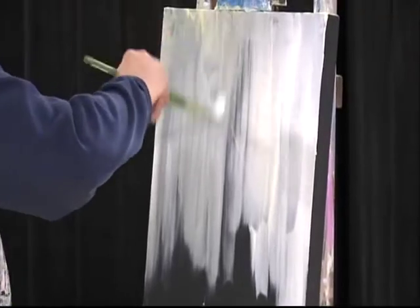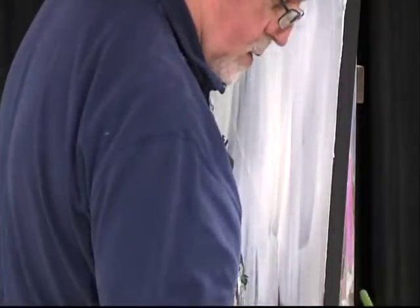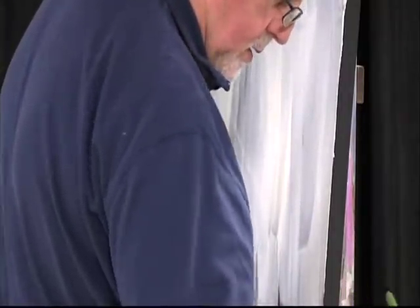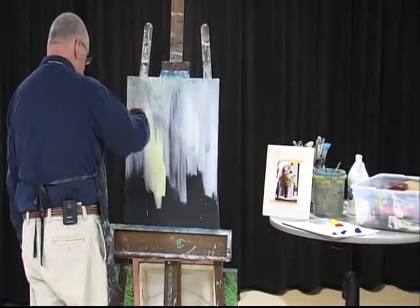So that's what we're doing — just putting down a background. I'm using gesso, white paint, and a touch of green, and just putting some soft strokes on.